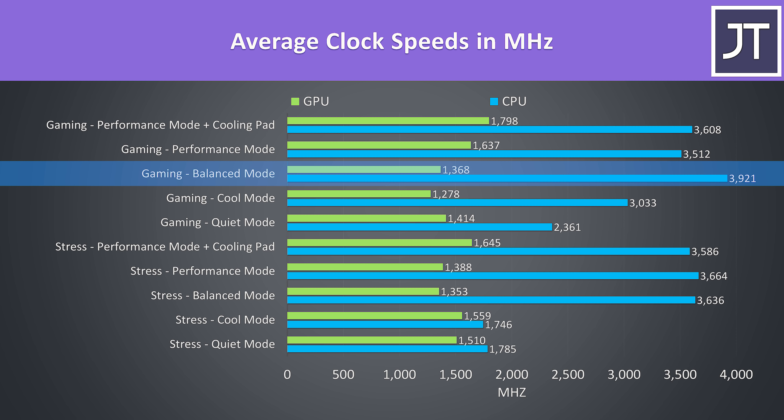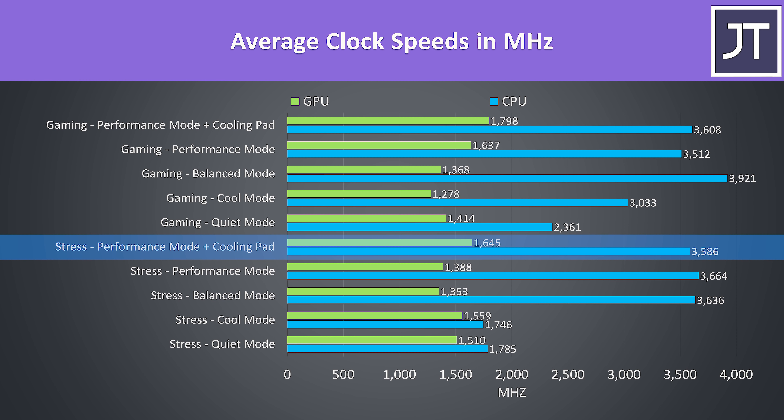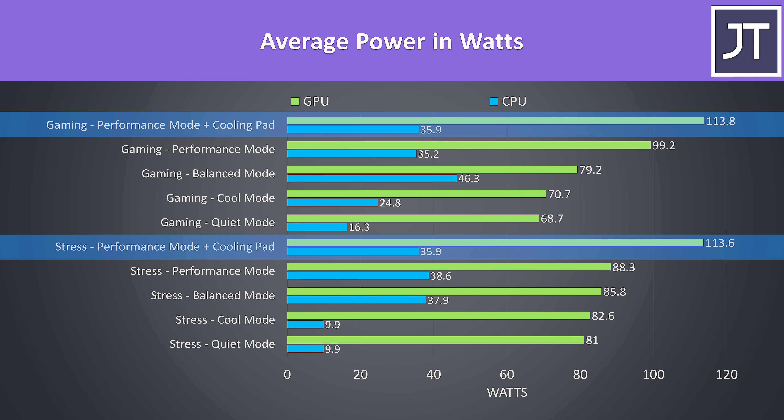I think the CPU was boosting for a longer period than usual. The GPU was down when it was thermal throttling, then doing best with the cooling pad. These are the power levels reported by HWiNFO — although the RTX 2070 isn't Max-Q and can run up to the 115 watt power limit, I was only really seeing this with the cooling pad. It wasn't sustainable otherwise in any of the other modes due to CPU and GPU thermal throttling.